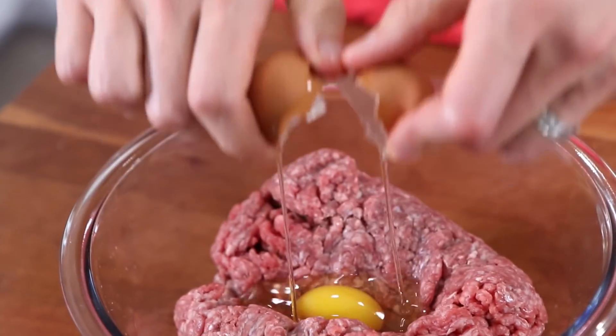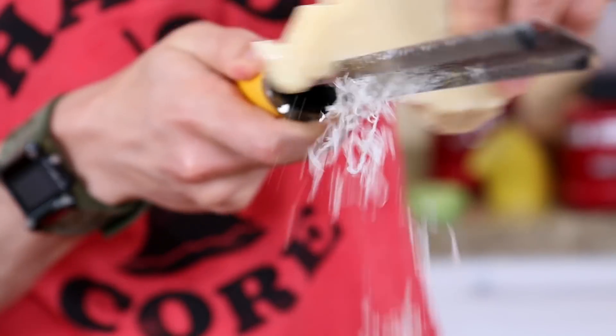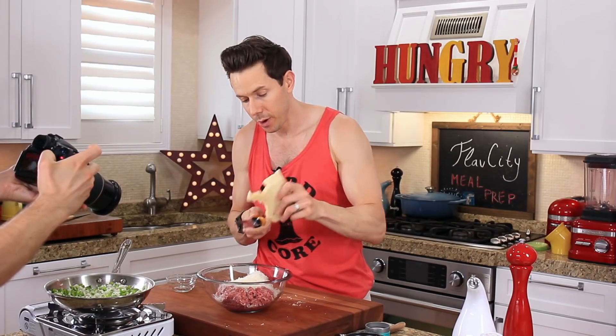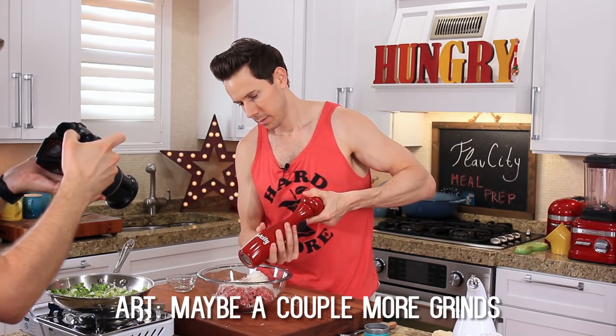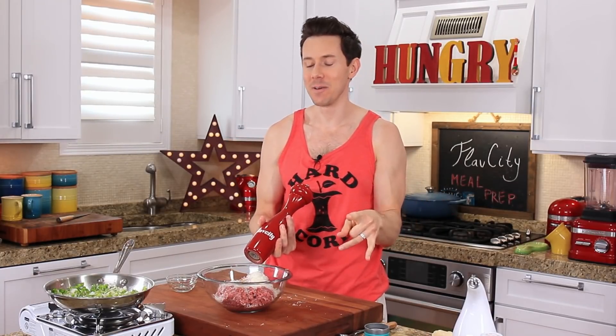To the beef I'm going to add some binder in the form of two eggs — go ahead and crack two eggs and add them to the beef. Then I want to get a little salty, nutty cheese action in there. Parmesan or pecorino would be lovely, and I love doing this with a microplaner because it creates the most fine snow shower of cheese ever. I need about a quarter cup total. Then I have to season this with a good teaspoon of kosher salt and a few cracks of black pepper.